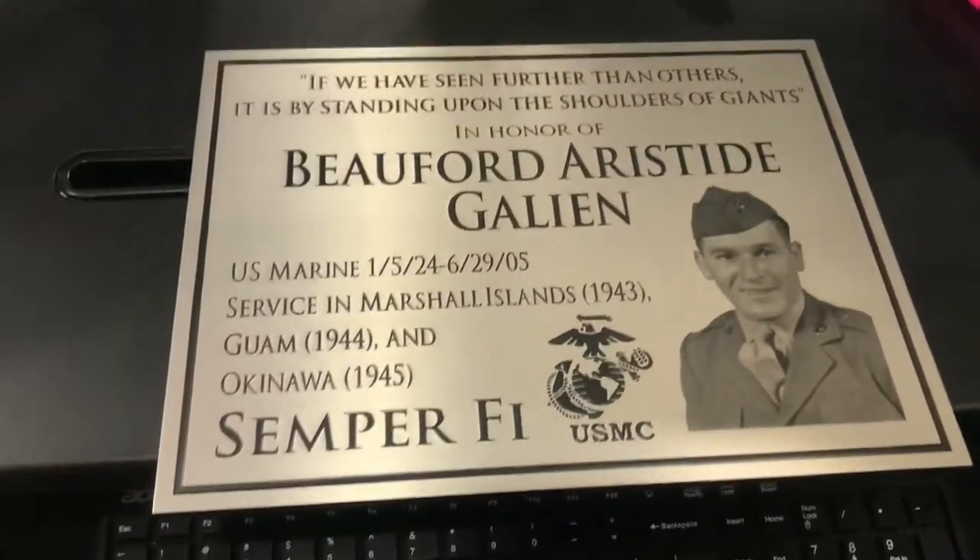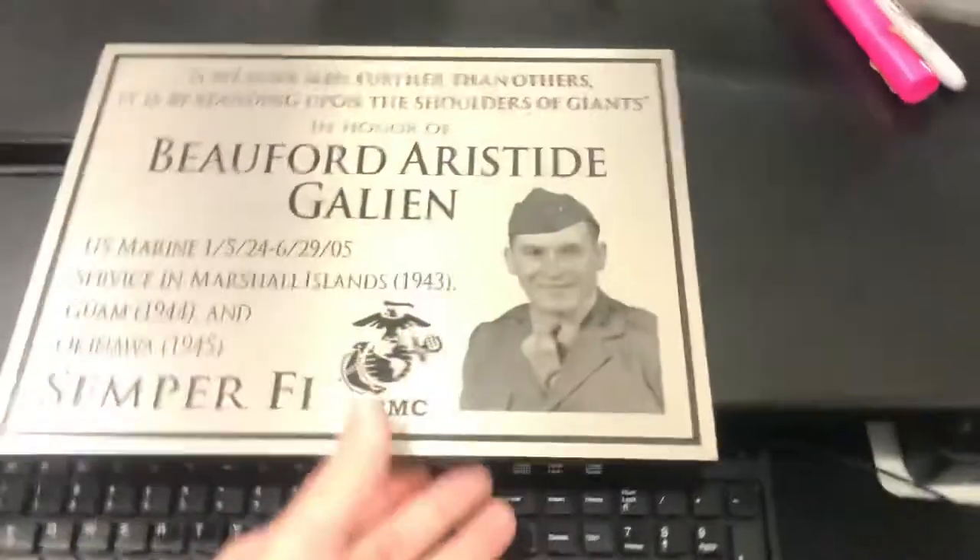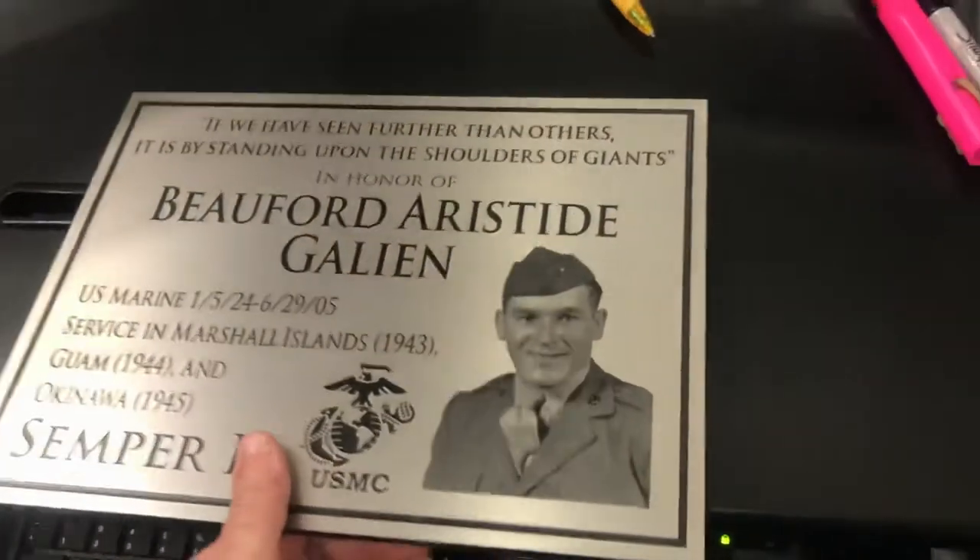These plaques are completely custom, so we can make them any size, any shape. This particular one is 12 inches by 9 inches. You can see the thickness — quarter inch.